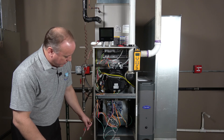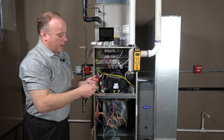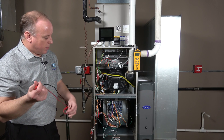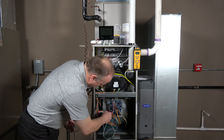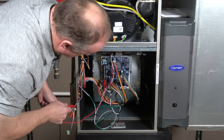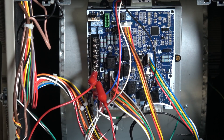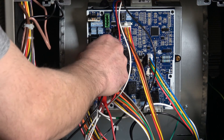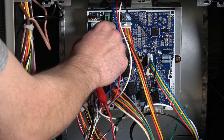We've removed the plug for our user interface. Now we're going to look at our thermostat terminal strip and jump out the unit for maximum fire. We're going to jump from R to W1, and then from W1 to W2, which will ensure that we go to our maximum firing rate.